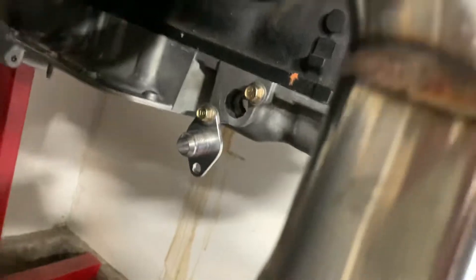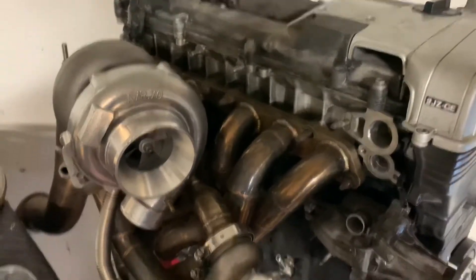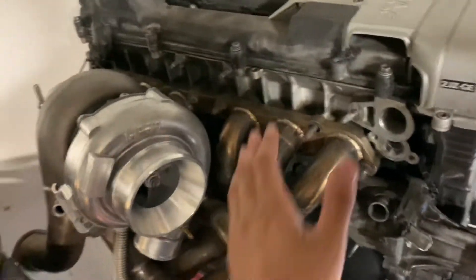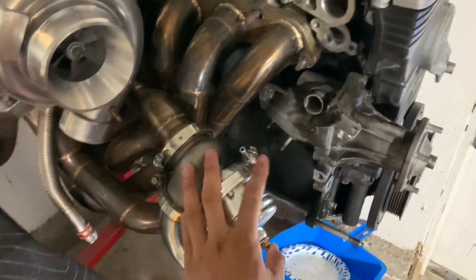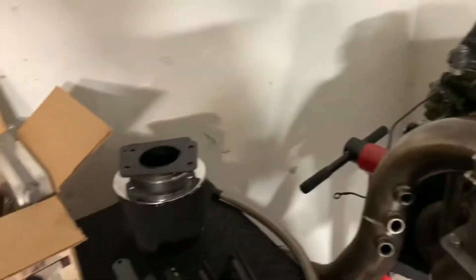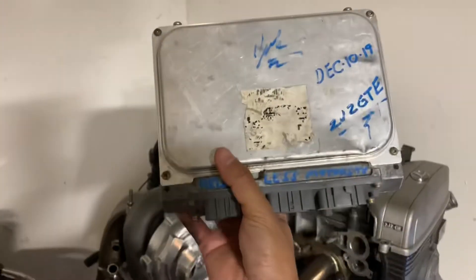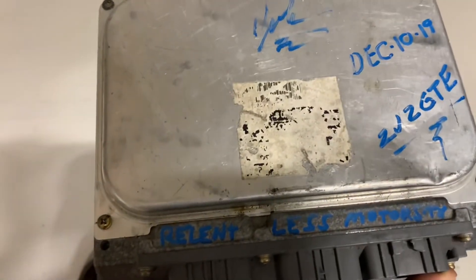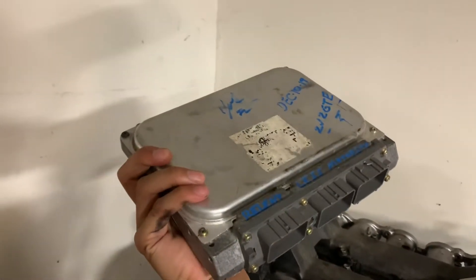I'm gonna walk you through what I currently have and what I don't have. I have the turbo, the turbo manifold, the wastegate, the wastegate dump tube, and the downpipe. For the ECU, I'm running an Aristo TT ECU. This was rebuilt by Relentless Motorsports, and I got it from Will over at Built Alliance.